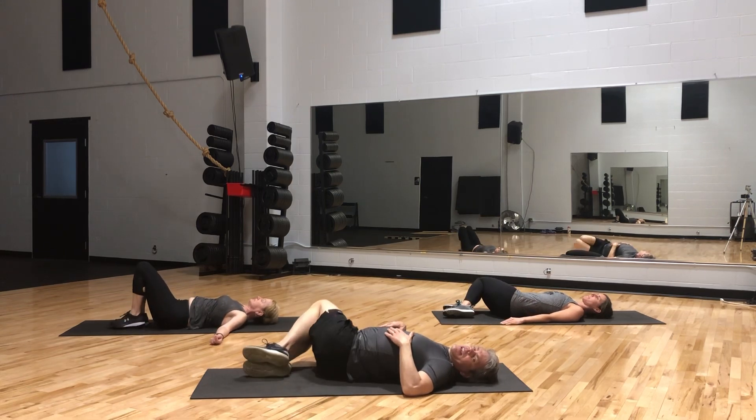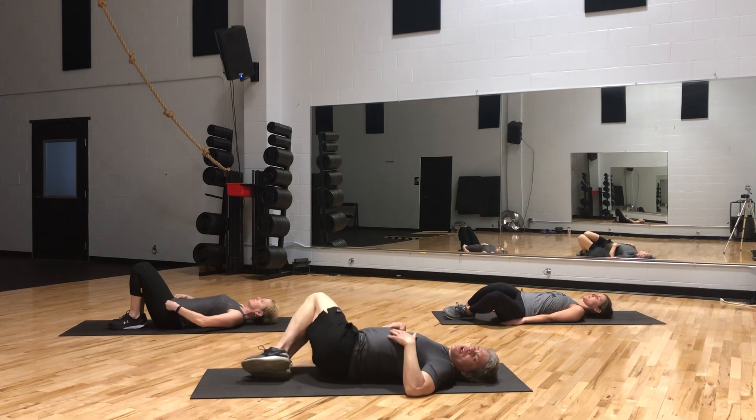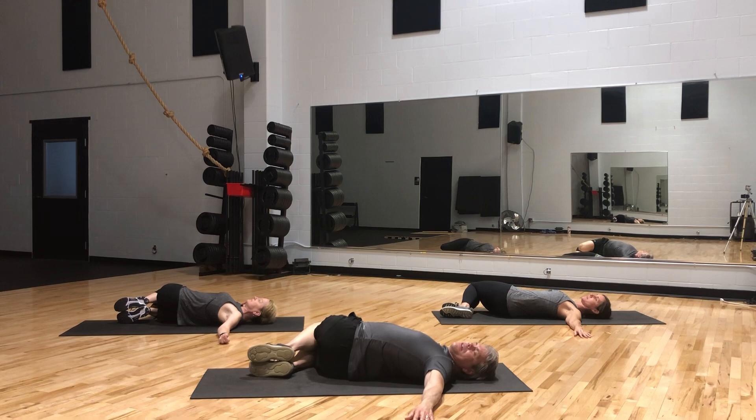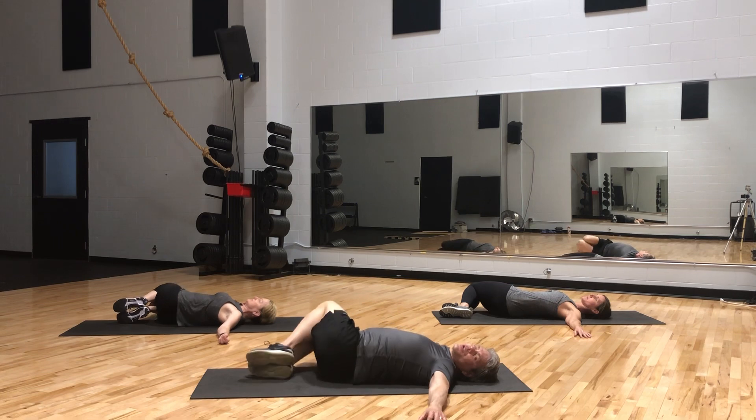Now we're going to try and take our knees and bring them all the way to the right, holding our shoulders flat. You may put your arms straight out if that helps. Just relax those knees to the floor. If you can't make the floor, go as far as you can. Remember, everybody's going to be at a different level, so you need to work within your abilities. Modify when needed. Feel that stretch all the way up this side. All right, excellent — let's go the other direction.